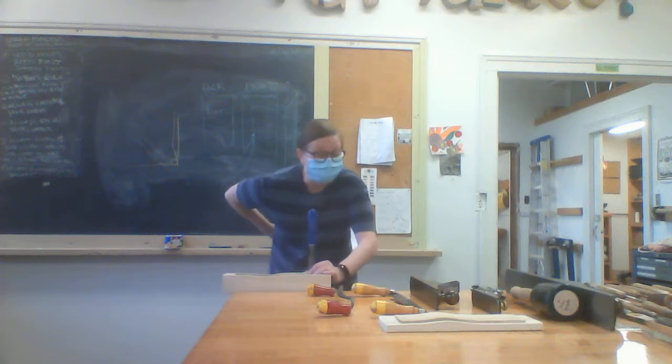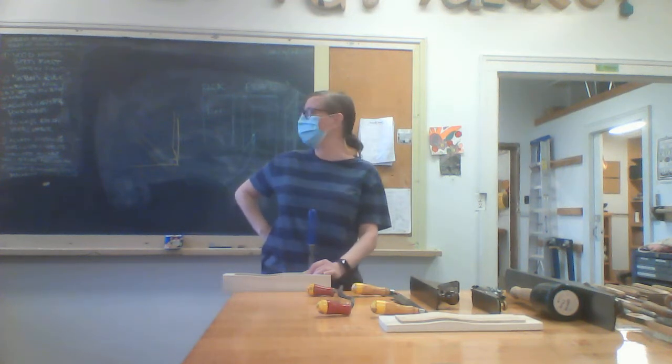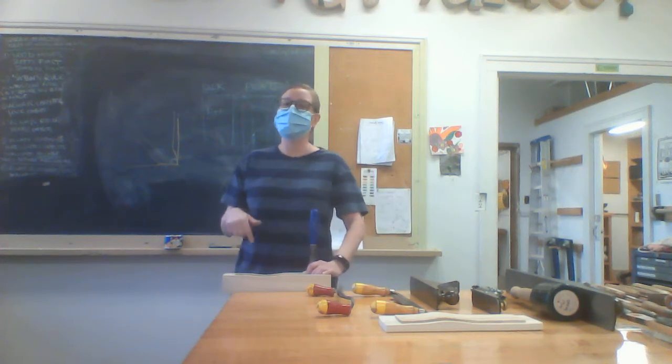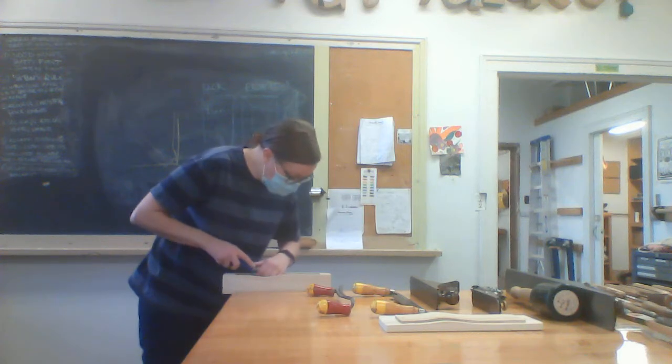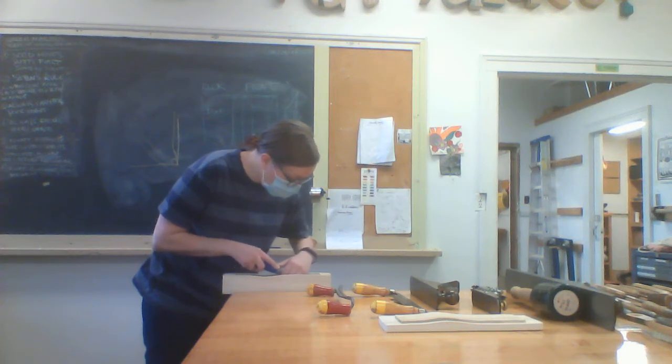Do you see how I'm standing? Unfortunately you're going to stand like this a lot. The thing I'm not doing right now is sitting — you can't woodwork sitting down. You need to be able to change your body positioning so that the tools are being best used, most safely used, most controlled. You just can't do that if you have to reposition your chair every two seconds.